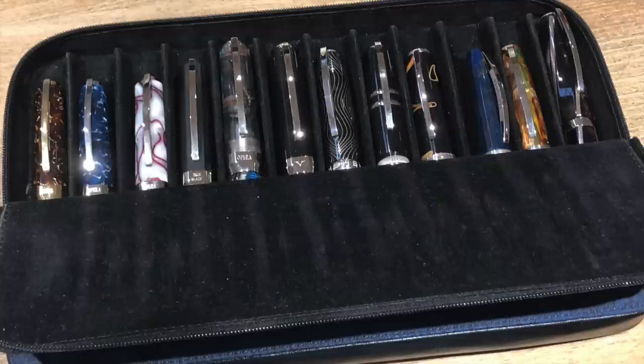Hello and welcome to another pen video from me, Penultimate Dave. We had our London UK fountain pen club meetup on Saturday the 1st of June, and these were some of the pens that I took with me to the pen club.